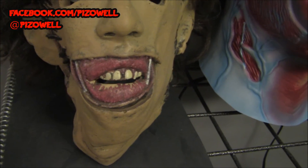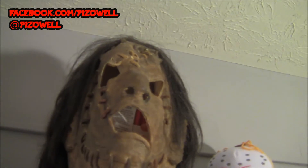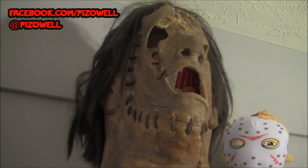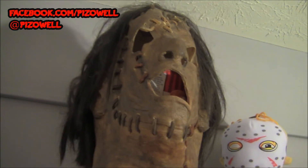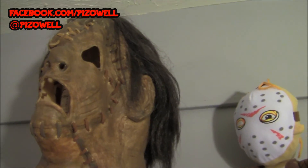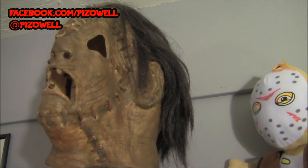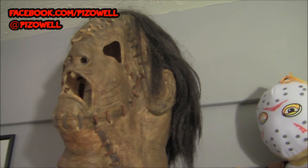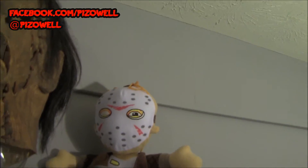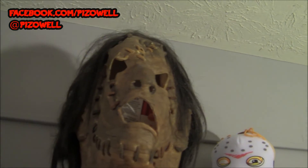I actually have another Leatherface mask right up here — it's kind of a Texas Chainsaw Massacre 3 looking mask. I actually won this one from an eBay auction that my buddy CK from Dead Pit did. There's Jason just chilling back there, but yeah, really really cool mask.